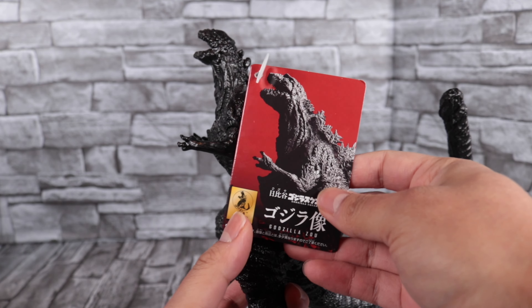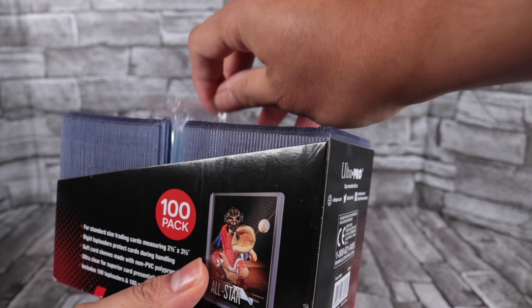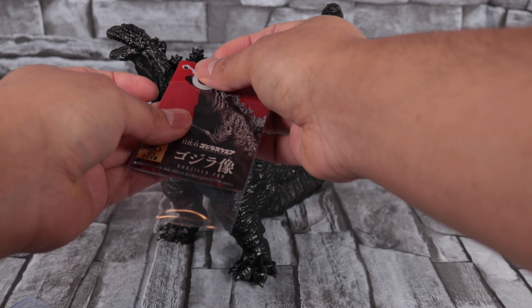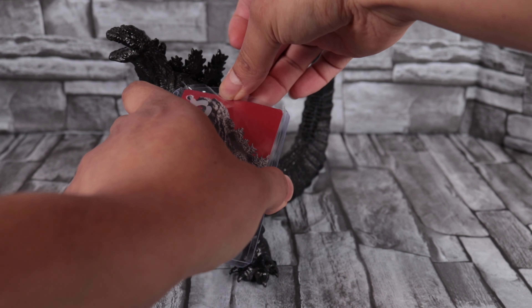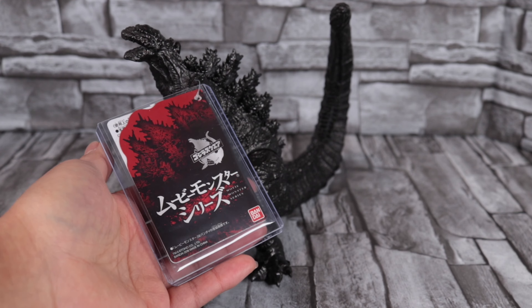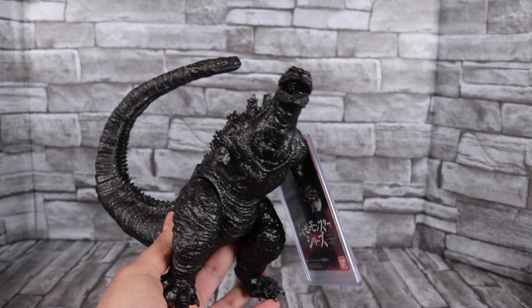Before we go any further, I've got to decide what to do with the tag. Some people like to leave them on, others take them off, and I can see the appeal of both ways. I got this pack of top loaders — it also comes with some sleeves. A lot of people will get the sleeve, slide it right over the tag, and then slide the top loader over that. These figures do look really nice with the tag; it gives them a very collectible, almost vintage look and feel.